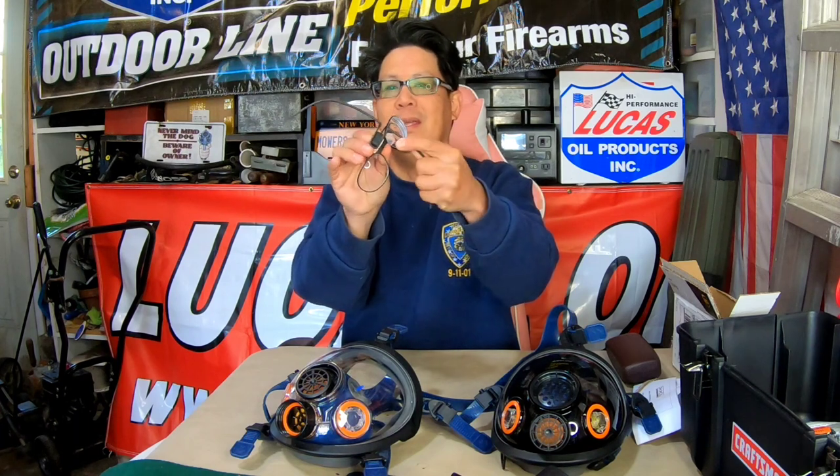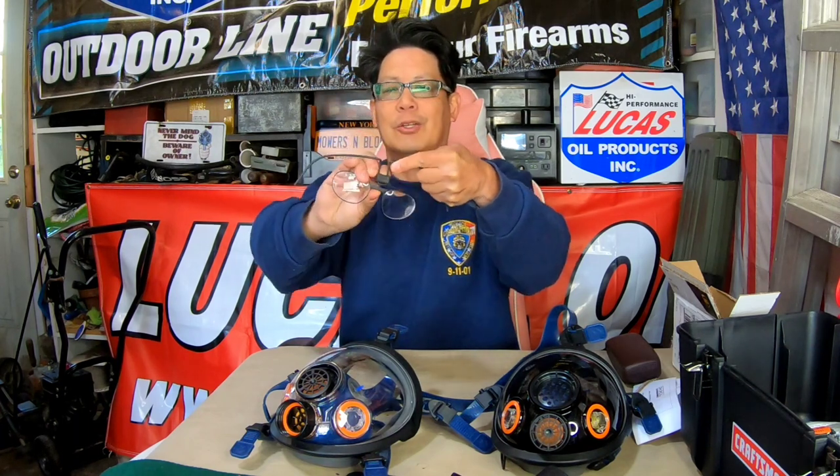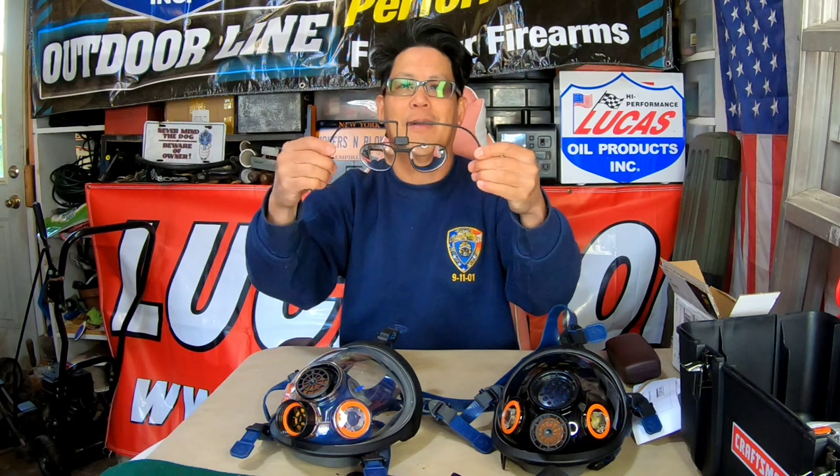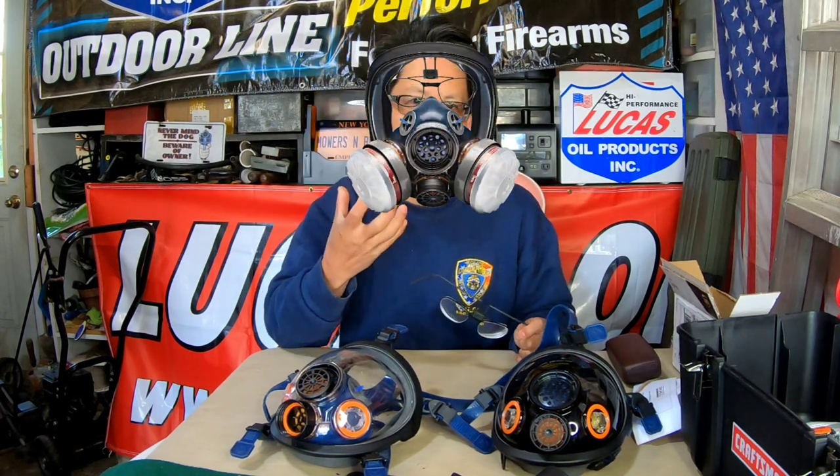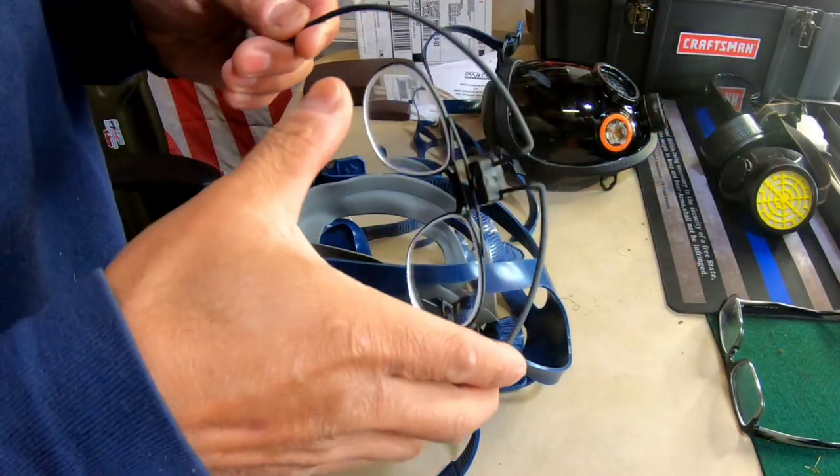You just place this in like that and twist it, and there you go. Now you can slip this into the mask, and when you don the mask you'll be able to see. I'm going to install this for the first time.